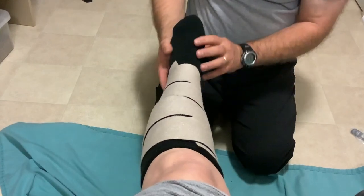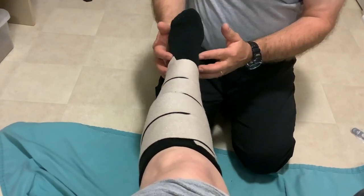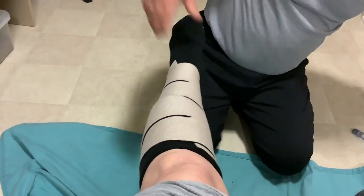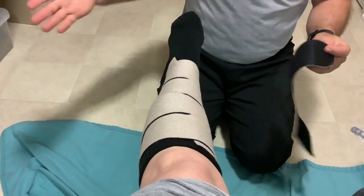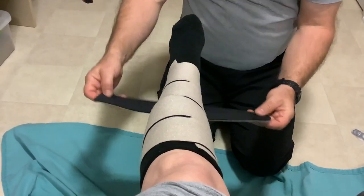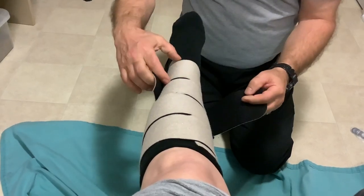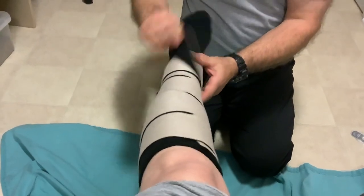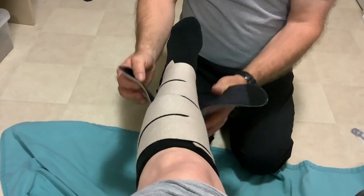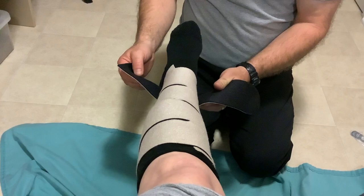If you have somebody with a longer leg, you can purchase a Velcro extension tab. It comes as a really long tab and you just cut it to size. If you need an extra layer, it's the same width as all the other straps — simply pull it around, snug it up, and check pressures as well. It gives you an extra extension without making it custom.